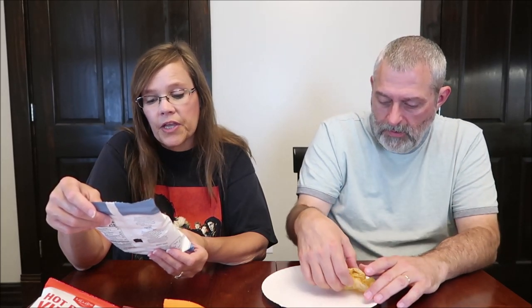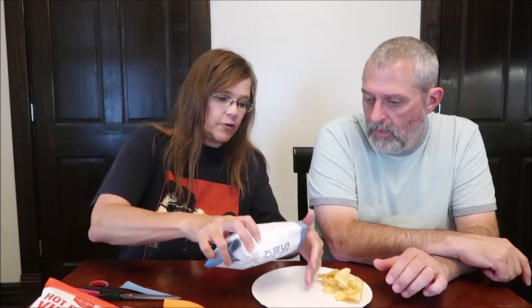Now we're trying the sea salt and black pepper — lots of spice, just the right kick and the perfect kettle cook crunch. These are 210 calories. Some of my favorite chips are black pepper, so we'll see. I love it! They put black pepper in there but it's not overpowering — it won't burn your mouth off. I could eat the whole bag. They have a great amount of black pepper — you taste it, but it's not too peppery. I love them.